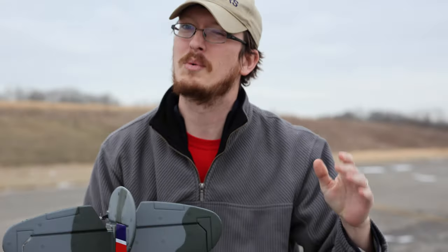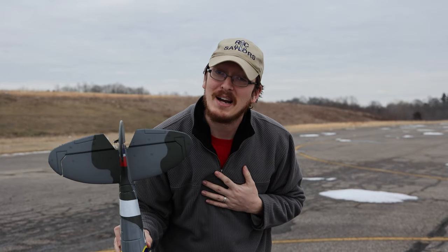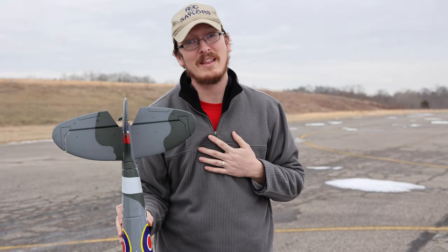We'll see how the tail wheel goes in the video, and I'll talk about that more after we land. But I know everyone's dying to see it fly. I'm dying to try to fly it, so let's put it in the air and see how it does.